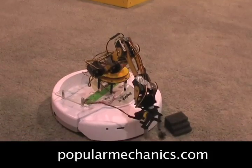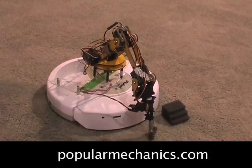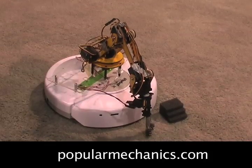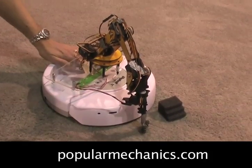It looks like our little buddy is having some problems. He is trying to deal with that piece of foam that's in his way, as robots often do. He's sort of doing it gradually — trial and error.